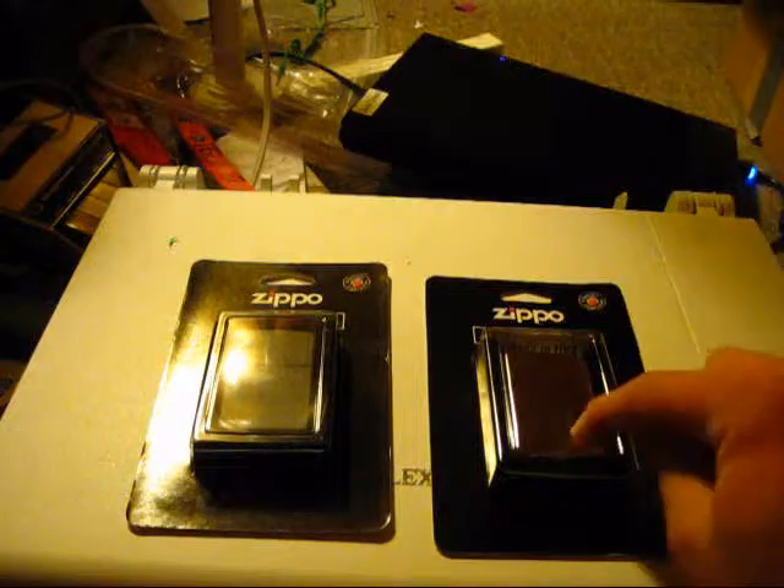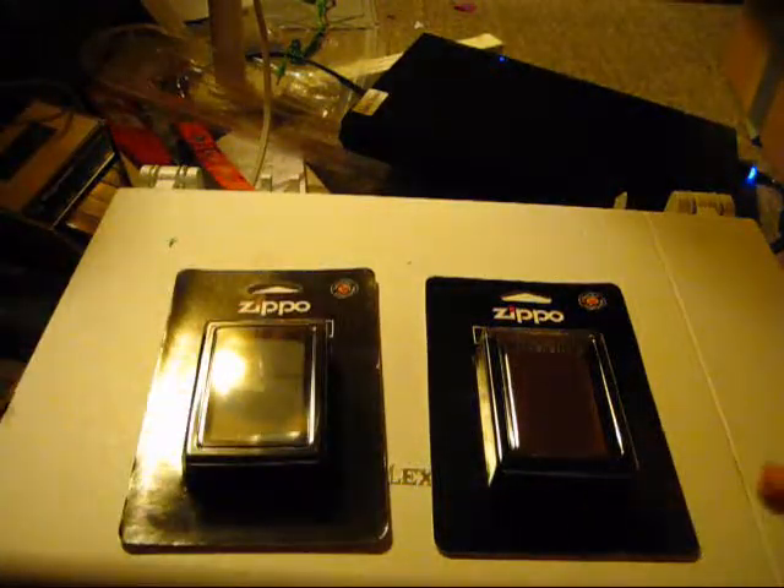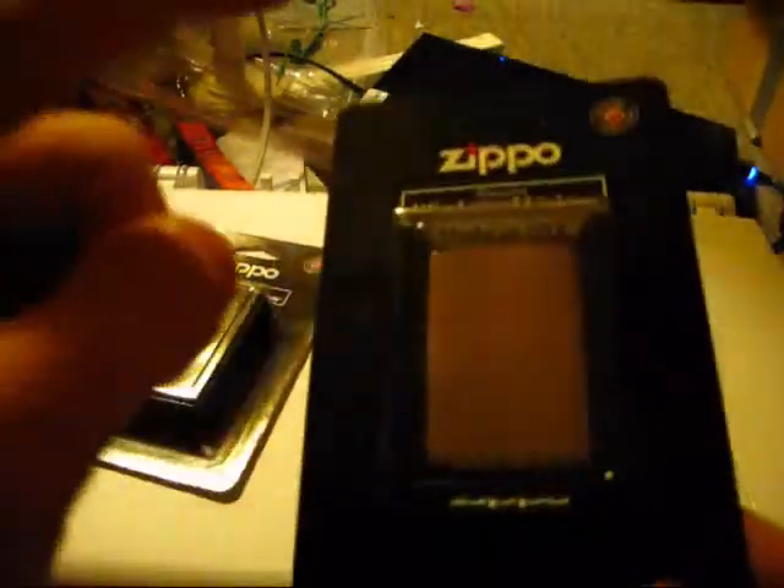Which one am I keeping? I'm actually keeping this one, and here's why. Even though I said this is a cool finish, he hasn't really gotten on yet but I think I'm going to surprise him with it. He's my best friend, pretty much, so I know him well enough to know his taste, his color, what he likes — and this black one here, the black matte, is a perfect one for him.